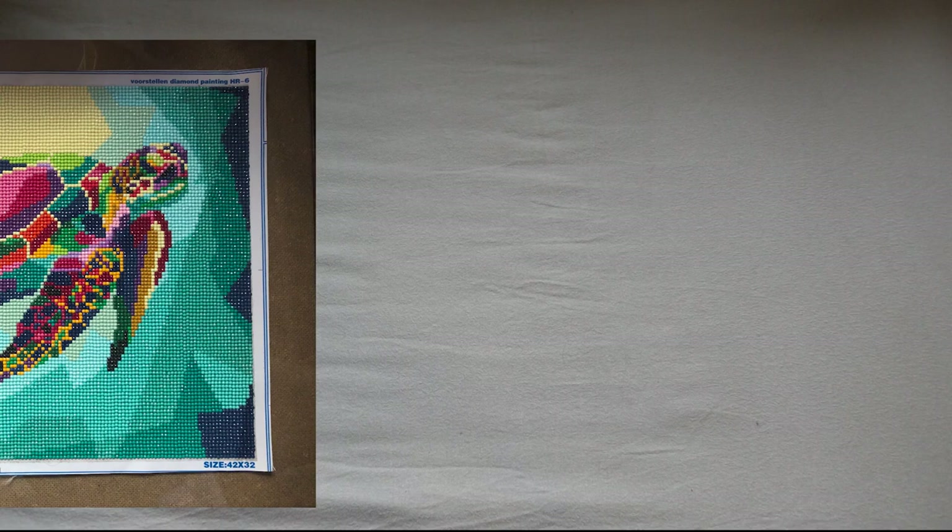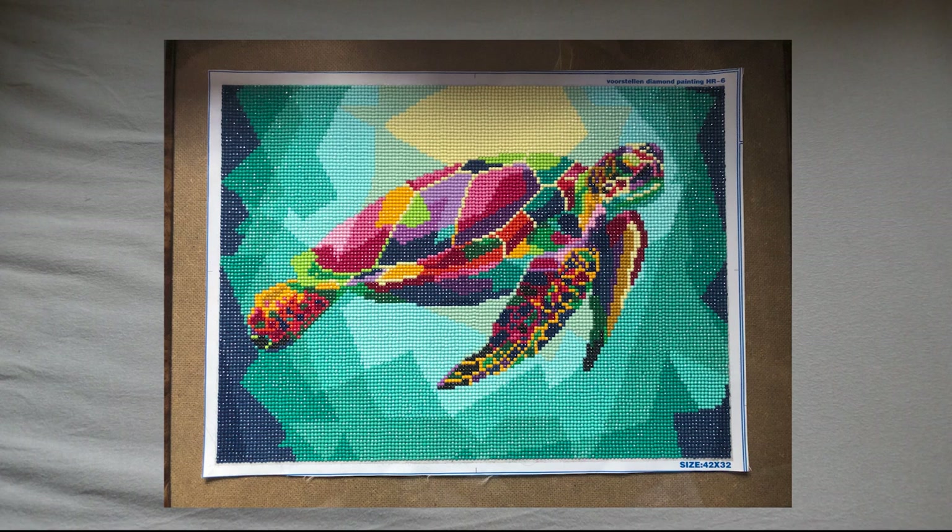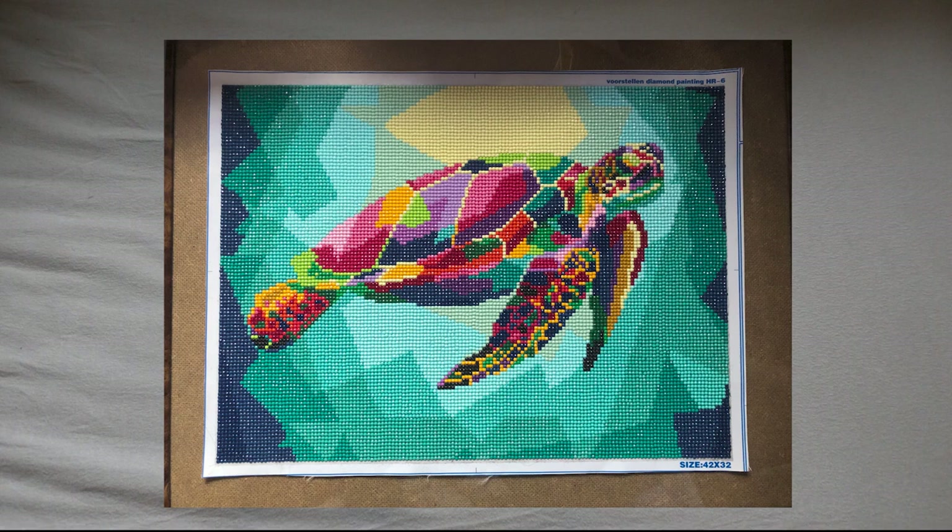First off, we'll start with this turtle. This is my very first diamond painting — the picture will show up now. I gave it away as a gift to my grandma for her birthday at the beginning of the year. I actually purchased this turtle in 2019, in September or August, and I started it and knew it would be an addiction, but I stopped during the winter. Then the lockdown situation happened in March here in the Netherlands, and I started again and never stopped. I finished it around March, I think.